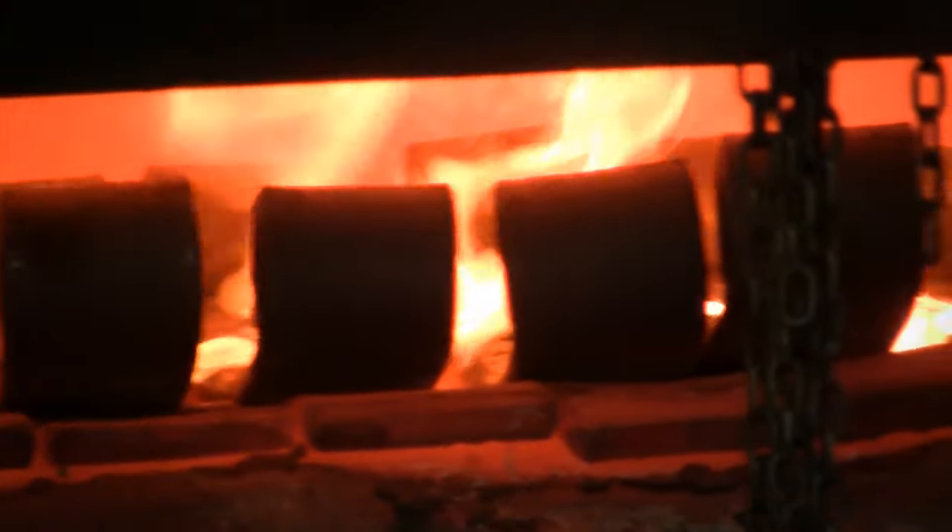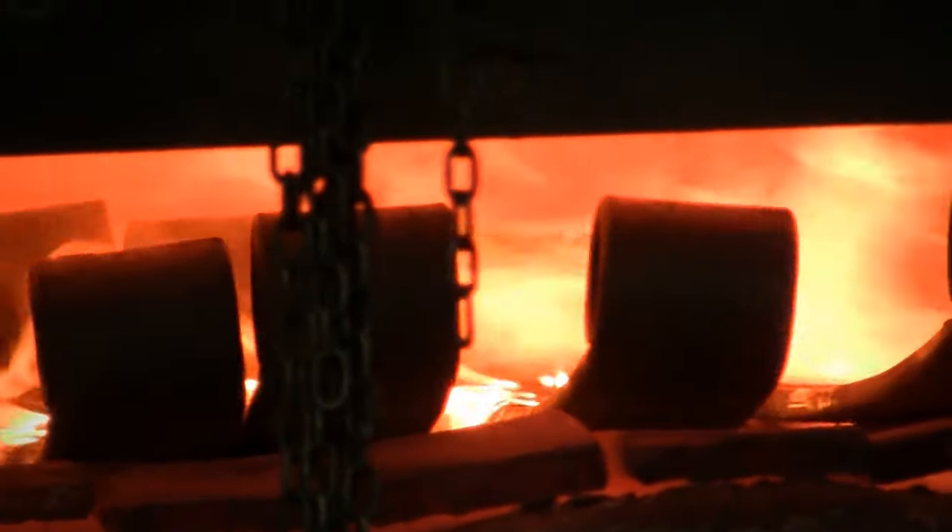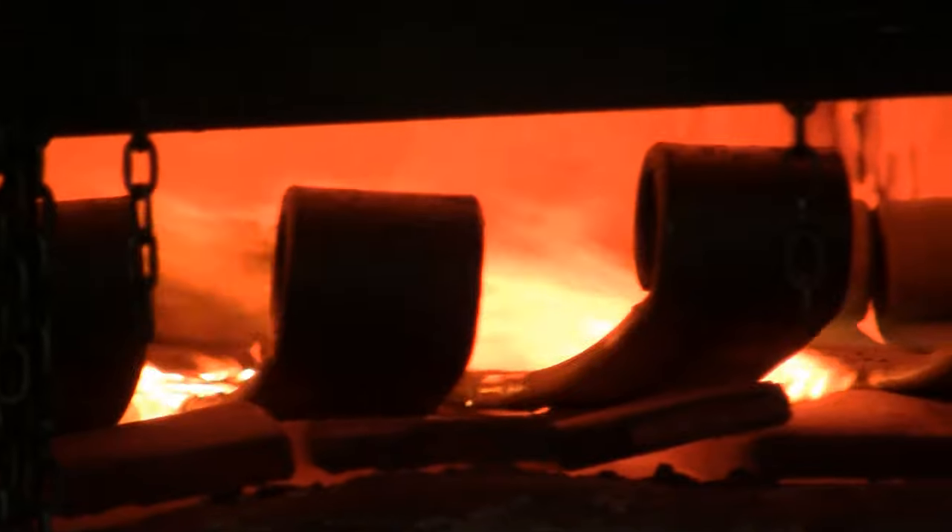Once it comes out of the oil, the leaf is brittle — if you tried to bend it, it would break. It has to be tempered. That process is done by putting the leaf into a tempering furnace, heating it to approximately 950 to 1,000 degrees for a set amount of time based on the cross-section of the steel.